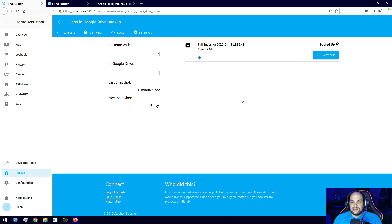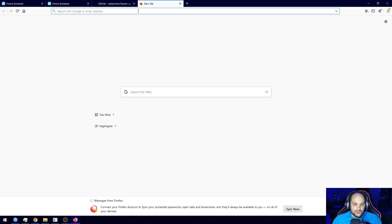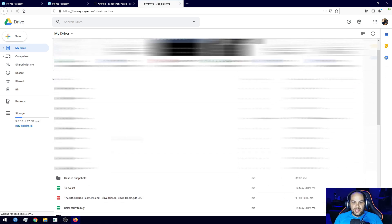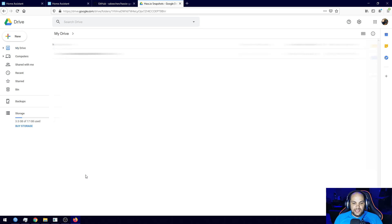Let me quickly log into Google Drive to show you how it looks. If we scroll down you'll see a folder called 'hassio snapshots,' and inside it we have that one snapshot we just created.